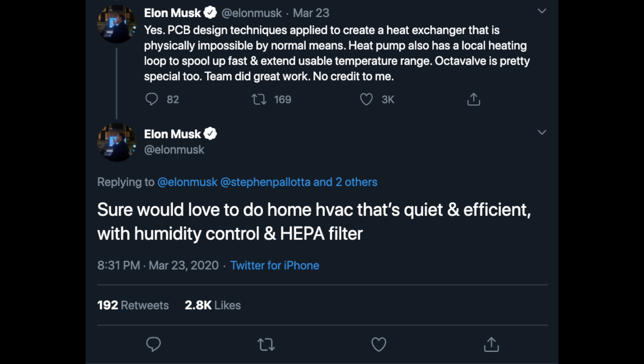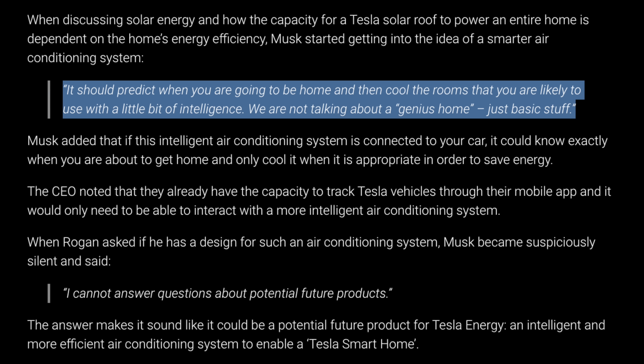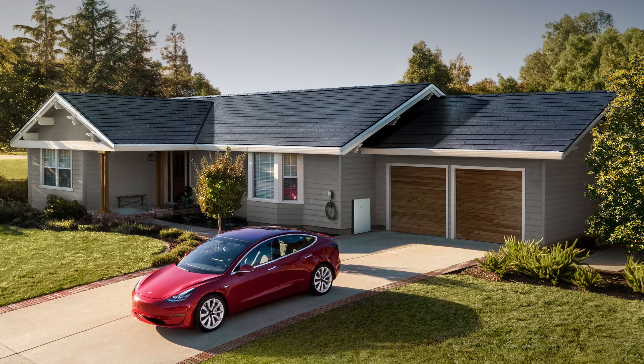There's one thing I just can't get out of my head: Elon Musk replying to his own tweet about the OctoValve saying he'd 'sure would love to do a home HVAC that's quiet and efficient with humidity control and HEPA filter.' This is not the first time Elon has referenced ambitions to build a smart home AC or HVAC system. He discussed it on the Joe Rogan podcast — smart AC systems connected with your car, only heating the room you need, reducing the massive wasted energy in homes that aren't energy efficient. Tesla, with their expertise in HVAC, is already putting batteries in homes and building solar roofs — so getting into ventilation systems is a natural next step.